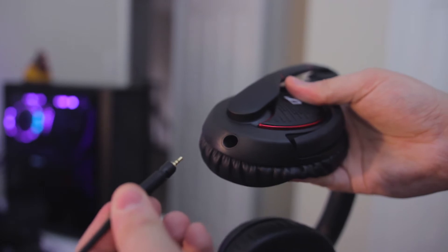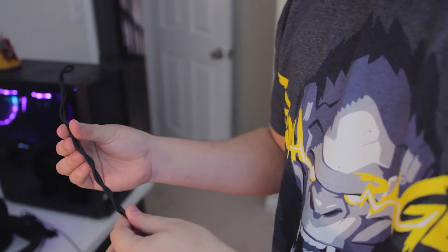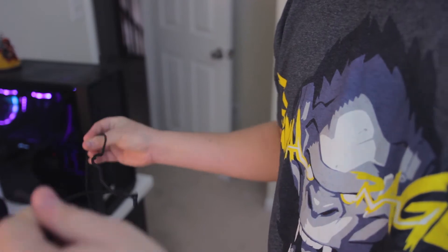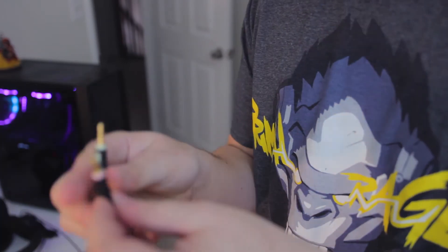The cable is removable and braided, but be careful because this is one of those cables that gets tangled very easily. It's also extremely long — about 3 meters — and it terminates in two ends: one for your headphones and one for the mic.